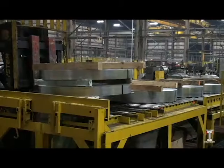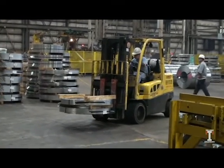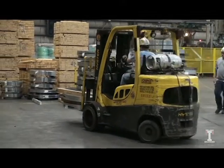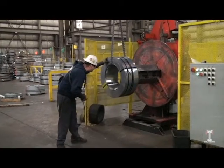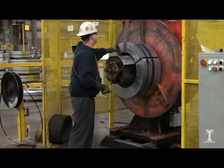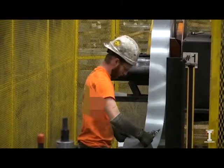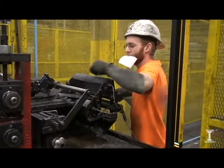Slit coils are then stored near the uncoiler so they can be quickly transferred to the roll forming machine when they are scheduled to run. A worker will transfer the slit coil that matches the exact specifications of the customer's order and load it onto the roll forming machine. The operator then feeds the slit coil through the machine and makes various quality checks.